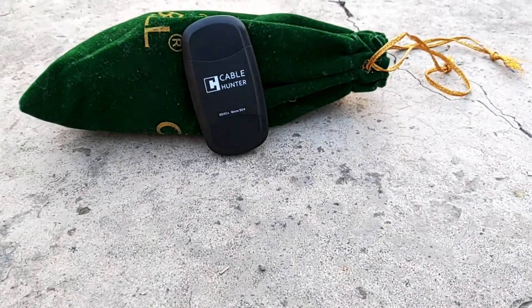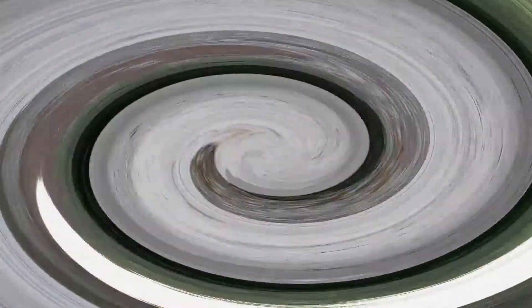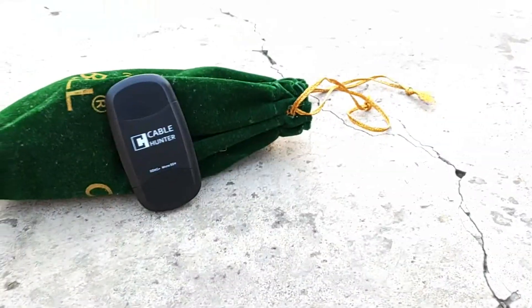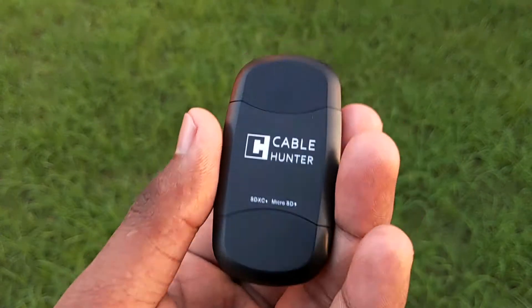Hi guys, I am Deepak and today in this video I will be doing a quick review of the Cable Hunter USB 3.0 card reader. I won't be able to show you the unboxing because I have misplaced the plastic packaging that it came in. Without any further ado, let's get straight to the review of the product.